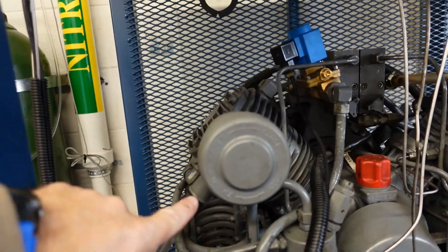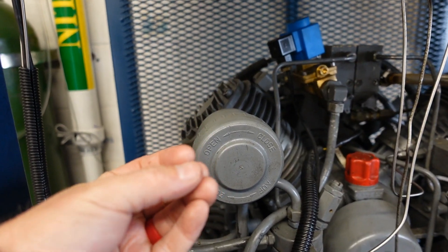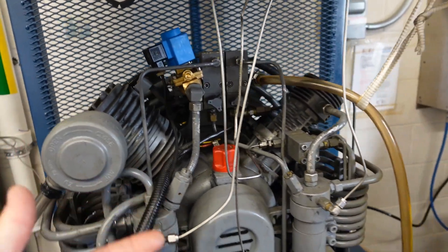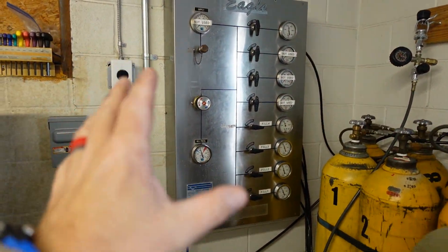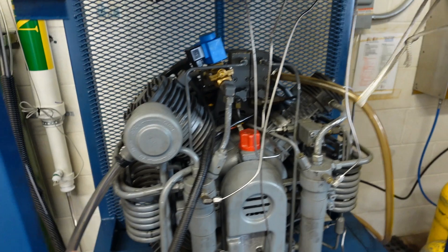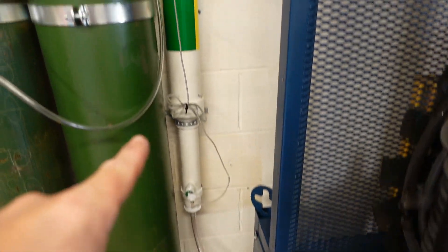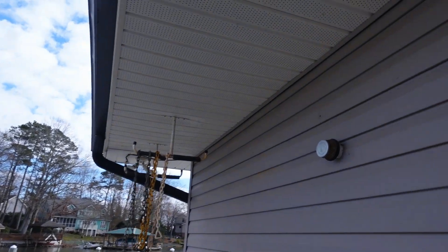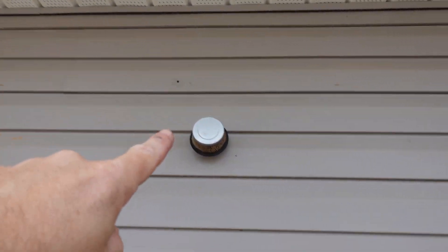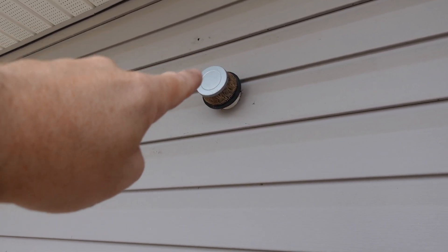It all starts right here — this is the air intake system. Air is being sucked into the intake, getting cleaned, dried, and compressed. It goes through the compressor and then it feeds the fill station. But you'll notice I've got this tube that comes down, goes up through this plastic stick, and then goes out through the wall. So let's walk outside. We've transferred the intake to this filter right here — yes, that's a pipe coming through, and yes, I know it looks crazy, that's a lawnmower filter.